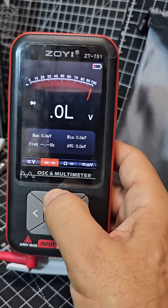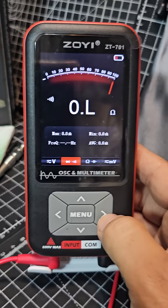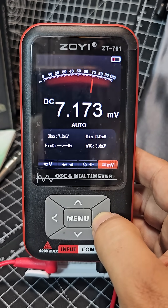To make it audible just press the up arrow so you get that beep. Then you've got the ohms test and millivolts.